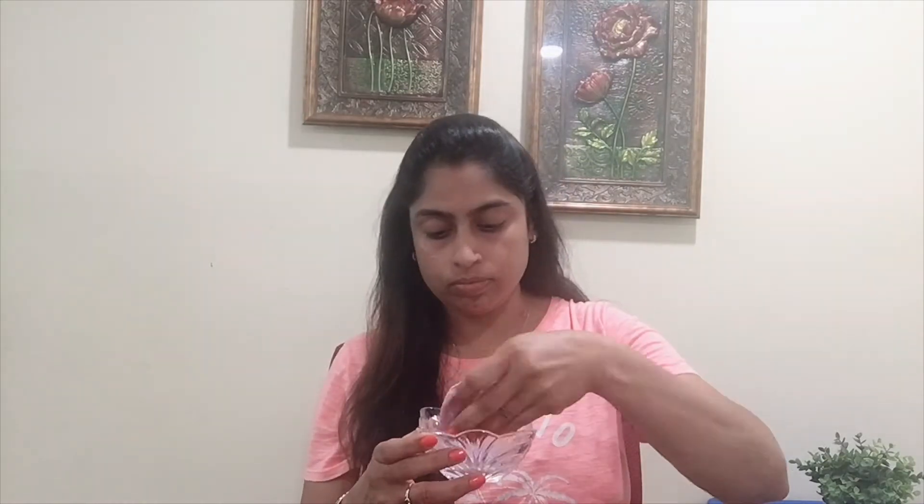It is a natural cleanser that helps with wrinkles, age spots, and skin pain. It is very good for dry skin and dark circles. In general, we will use it to clean the face.